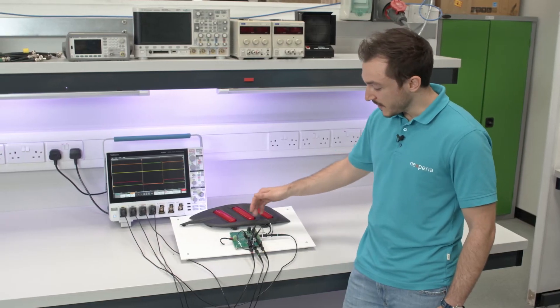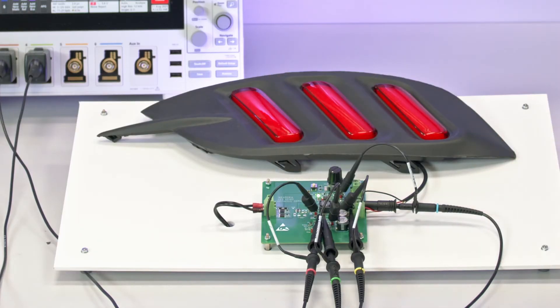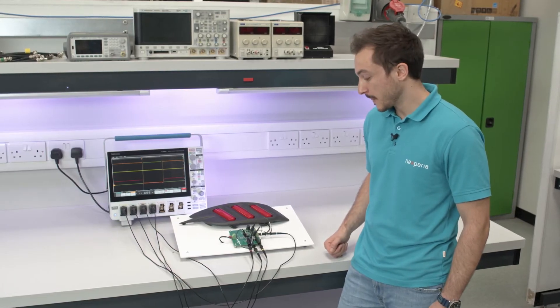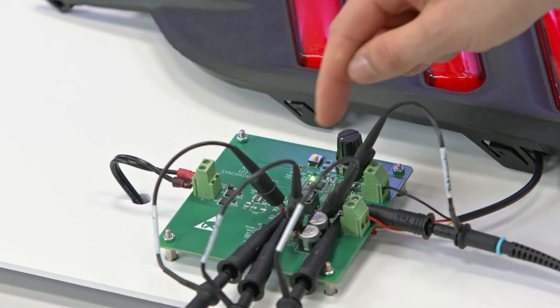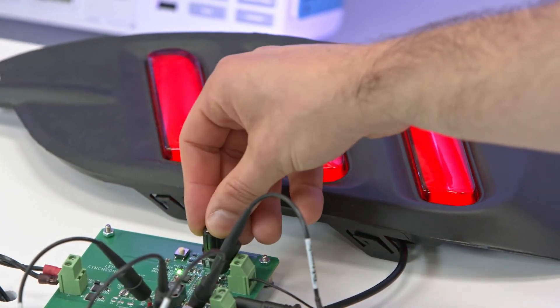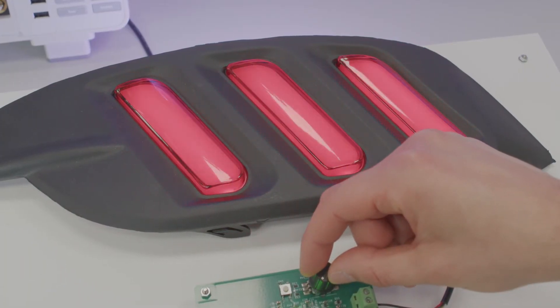The PCB can be divided into three sections. The first one is the reverse polarity protection, which features two of our P-channel Elfpak 56 MOSFETs. This section up here controls the dimming of the LED light with the potentiometer and features one of our N-channel Elfpak 33s.